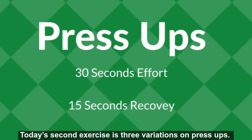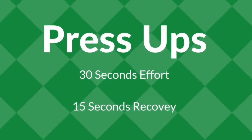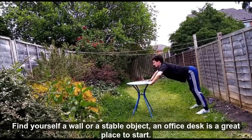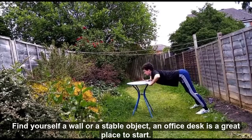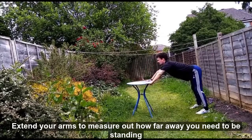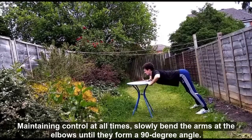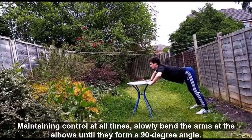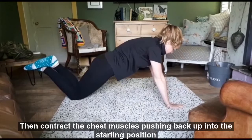Today's second exercise offers three variations of press-ups. Complete 30 seconds of reps before taking a 15 second rest. Find yourself a wall or a stable object — an office desk is a great place to start. Extend your arms to measure out how far away you need to be standing. Then, maintaining control at all times, slowly bend the arms at the elbows until they form a 90 degree angle, then contract the chest muscles, pushing back up to the starting position.